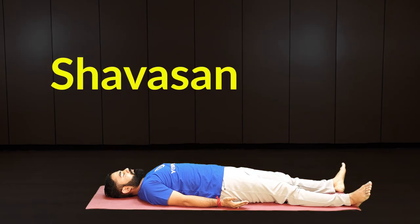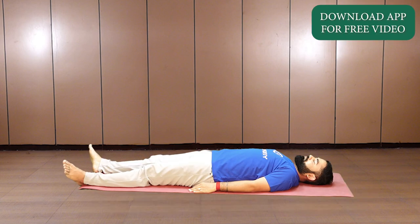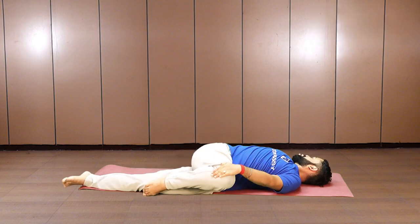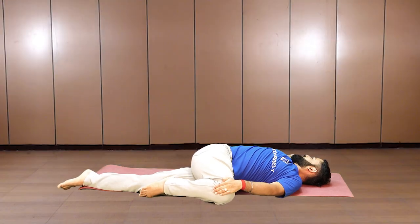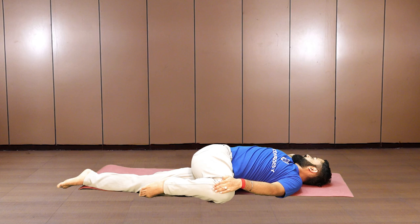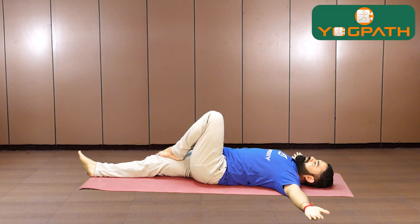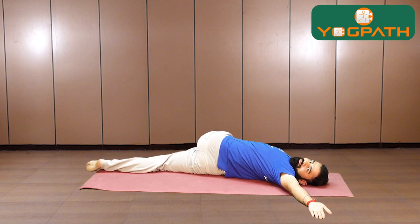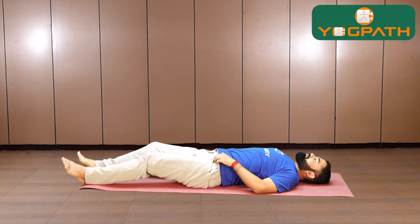Once you have done all the core exercises, lie down in shavasana and relax. After your core exercises, lie down on your back, lift your right leg up, fold it, and push your knee down towards the floor on the left side. Use your left hand to push the knee down and feel the twist in your back. Make sure your shoulders are not getting lifted up. Then lift this leg back up and repeat on the other side: lift your left leg, fold it across, and use your right hand to press the knee towards the floor on the right side. Look towards the opposite side, hold, then lower the leg down.